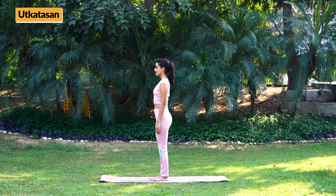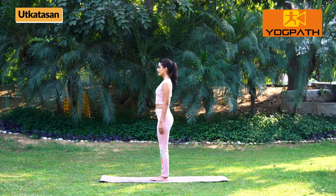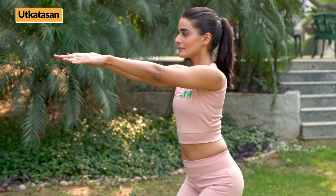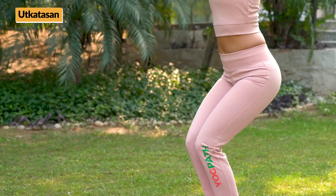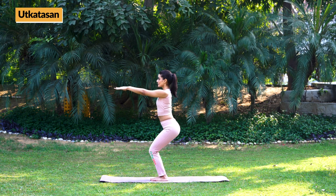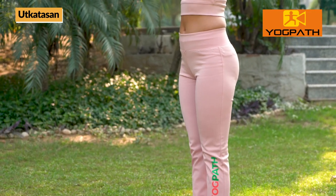Chair Pose — Utkatasana. Stand straight with feet together and hands by the side of your thighs. Now, while slowly inhaling, raise your hands up extended in front. While exhaling, bend your knees keeping arms and spine straight. Try to go down as if sitting on a chair and hold for 10 to 30 seconds or as per your comfort level. Now, while slowly inhaling, return back, bring down hands and relax.